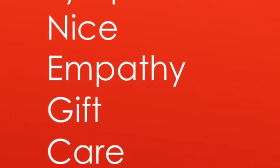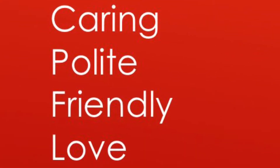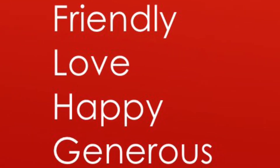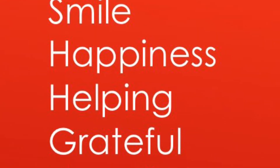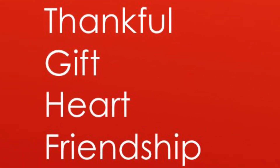First, think about the word that you'd like to use inspired by our theme of kindness. You can choose one from this list that we created together by brainstorming in class, and really think about one that you feel extra connected to and choose that word for your art.